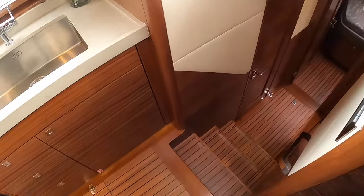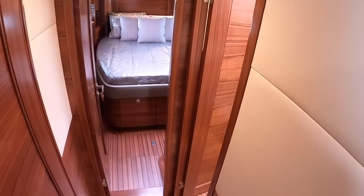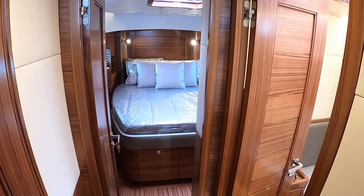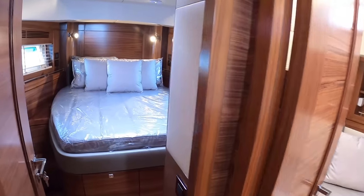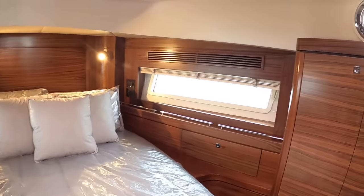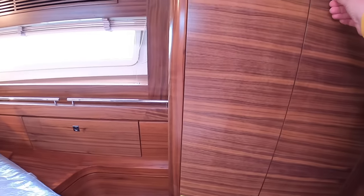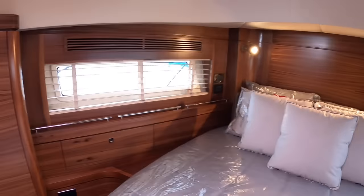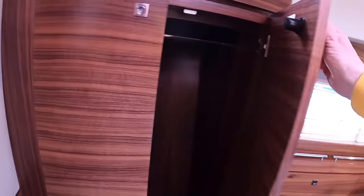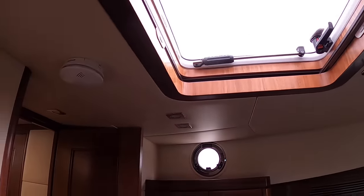Heading below, they do two layouts: single cabin and twin cabin. This one is the twin cabin, which I suspect will be the most popular — with the single cabin you gain a big dressing room. Right up at the front is the master cabin, really nicely trimmed in the walnut. There's storage on both sides, a really big illuminated hanging locker, decent hull windows, and a hatch above — plenty of light and air.